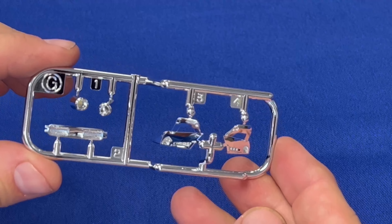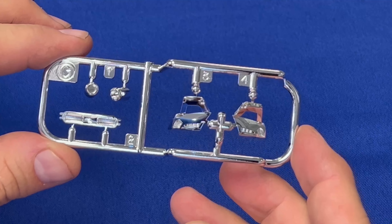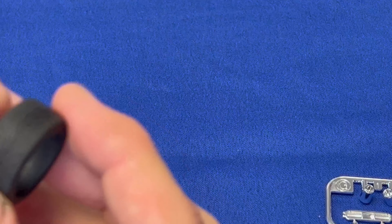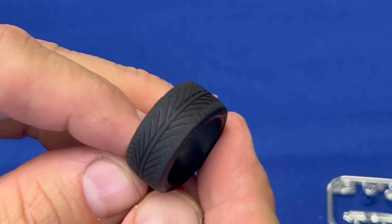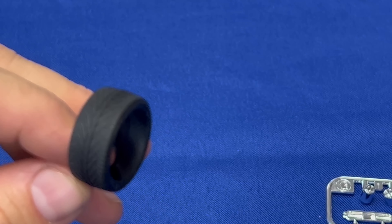Now we're taking a look at the universal chrome pieces — this exact sprue is shared in both kits, both identical. You also get four tires and polycaps. I've opened up one of them right here; they are going to be the same pieces inside each one. Let's take a look at the tread on these particular tires.